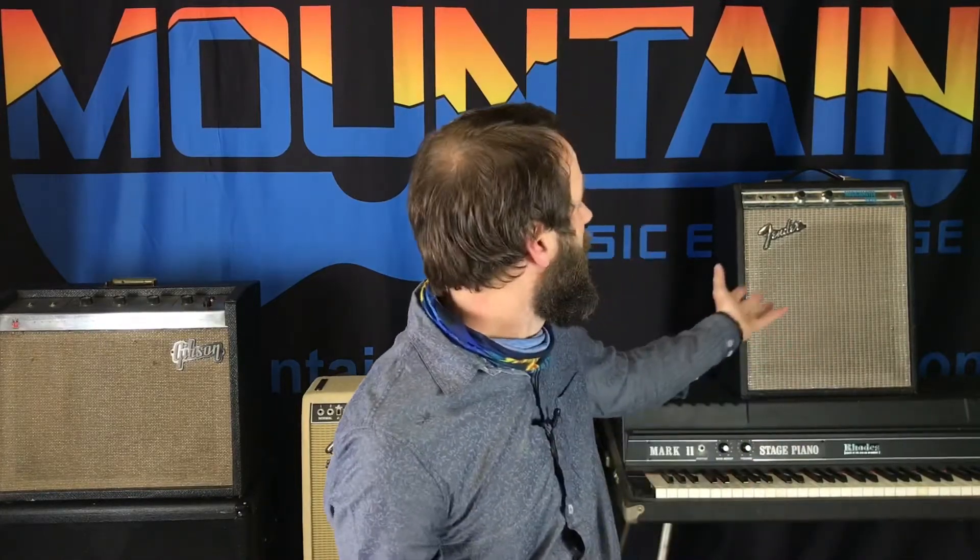Hey gang, Kevin Harmon here at Mountain Music Exchange. It's Wednesday — I've got a couple of super cool amplifiers to talk to you about, a crazy cool guitar, a lot of trade-ins, and some fun stuff.